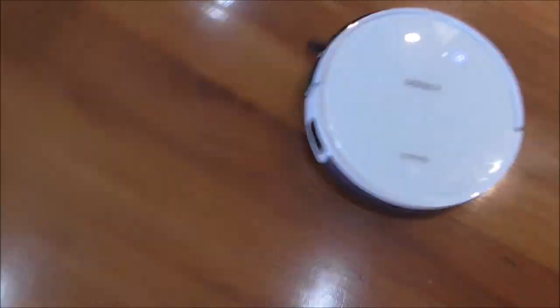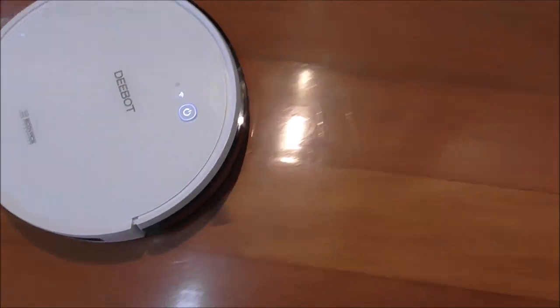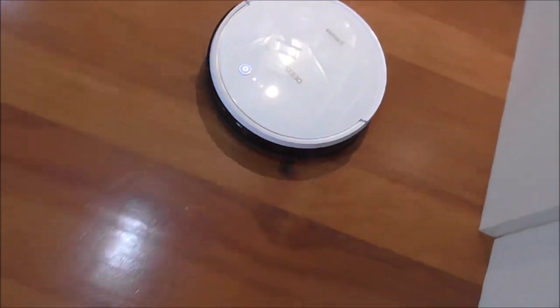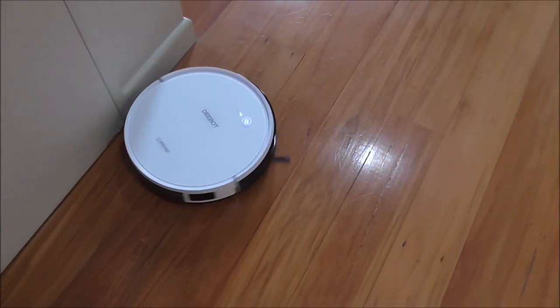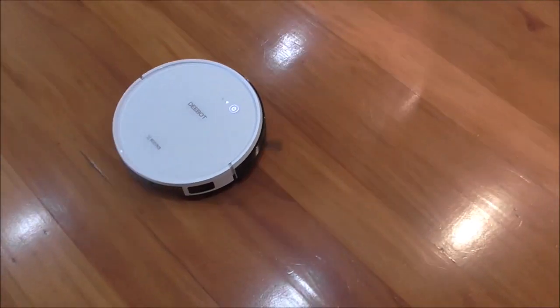You can see the brushes spinning around, putting stuff into the center. It has a soft bumper on the front and sensors to stop it crashing into things and to allow it to change direction. That's the basic operation of the D-Bot.